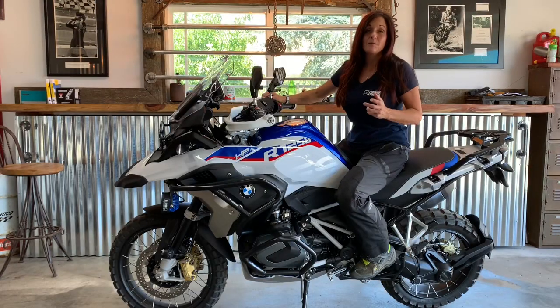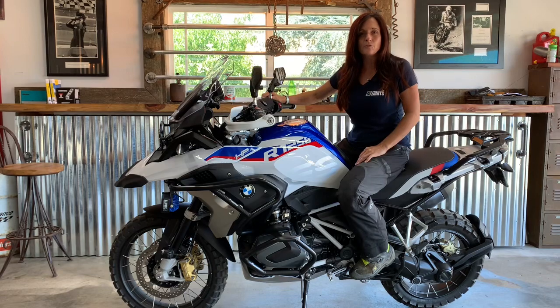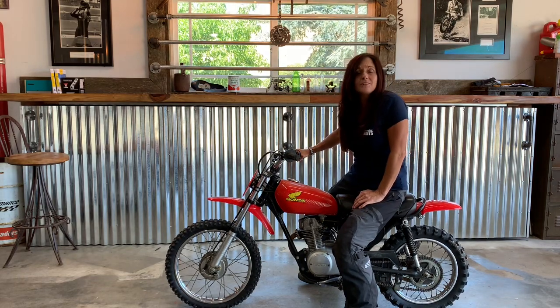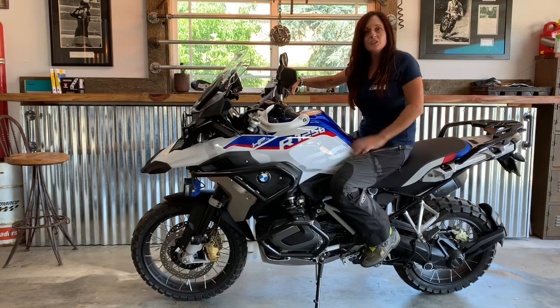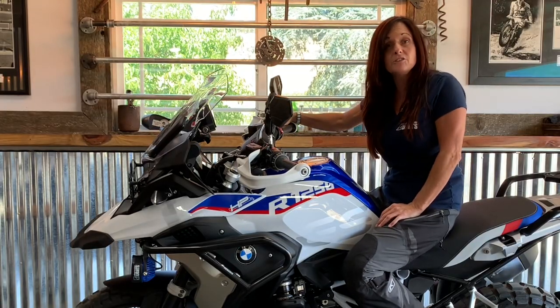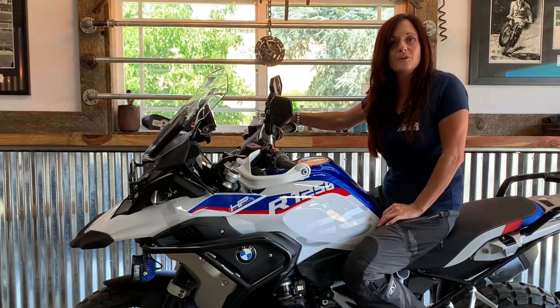Now some of you may argue, why don't I just get a bike that I can touch both feet flat-footed on the ground? Smaller bikes are fun but they just aren't always capable of doing all the things I want them to do. This particular adventure bike, although it is larger, can carry a lot more fuel which allows me to go on longer adventures and not have to worry about finding a gas station in a remote location.